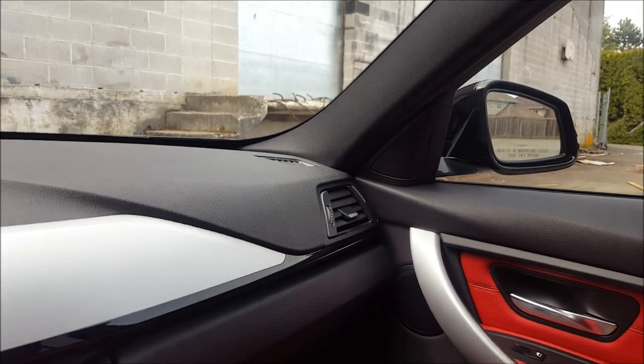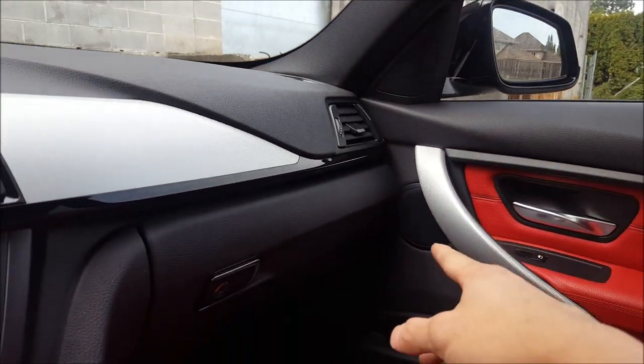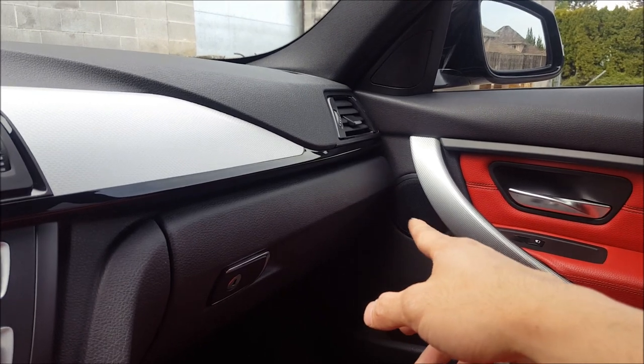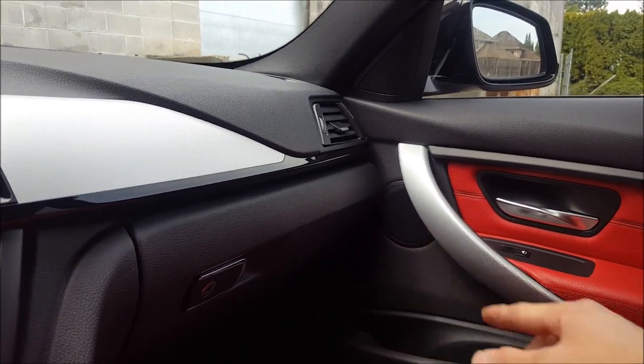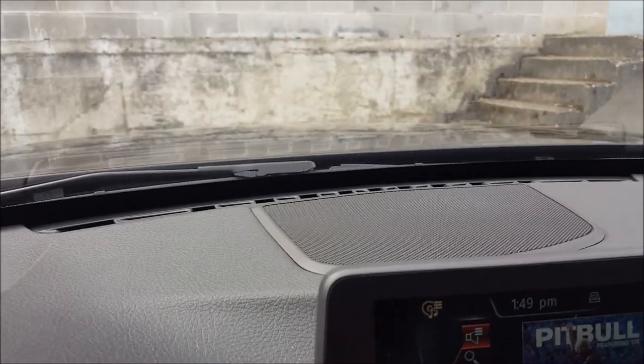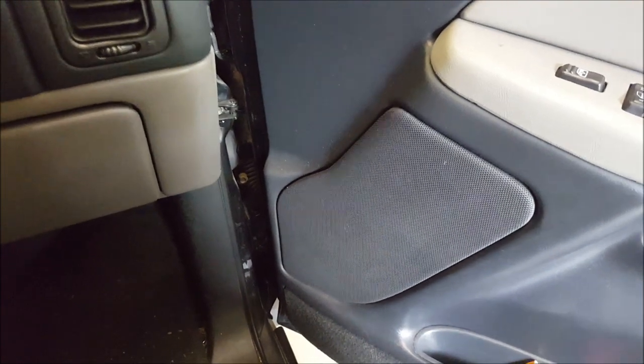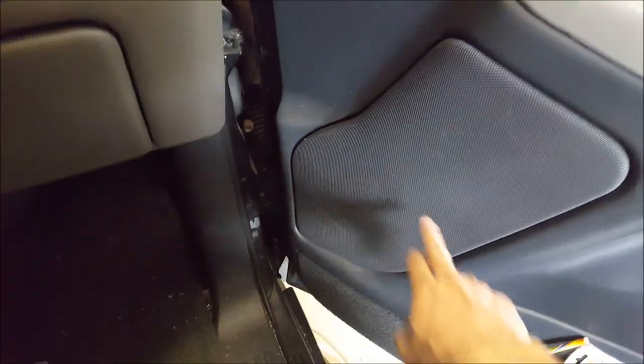Now in a newer BMW 320i, for speaker placement: tweeter up top near the mirror, then the mid-range or smaller speaker down low, right in front of the listener. It also has a center channel placement in the dash as well. Here's an early 2000s GM truck — the tweeter is located up here with the mid-range driver down low, again right in front of the listener.